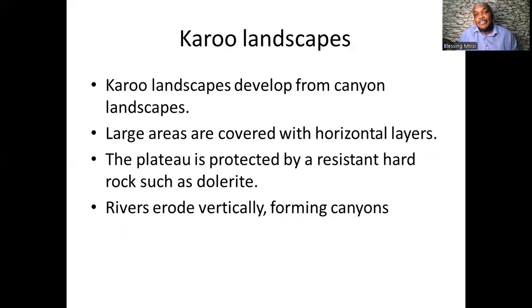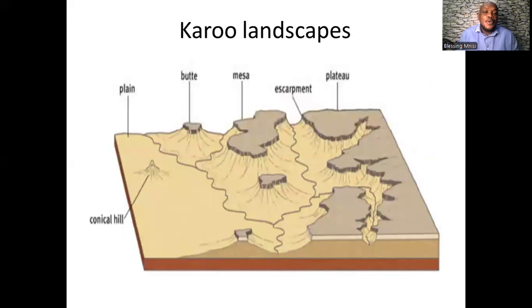Karoo landscapes develop from canyon landscapes. Large areas are covered with horizontal layered rocks, and the plateau is protected by resistant hard rock such as dolerite, so rivers erode vertically forming canyons. The Karoo landscape includes landforms such as the butte, mesa, plateau, and conical hill — all of which have a cap rock on top that is very hard with high resistance to erosion.